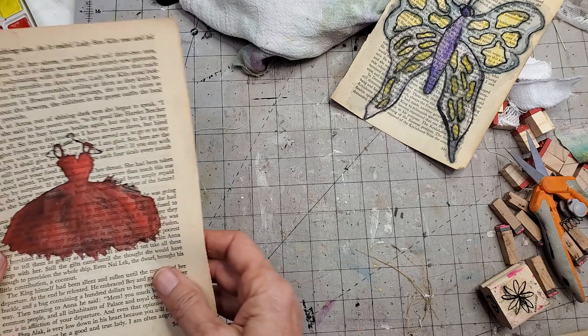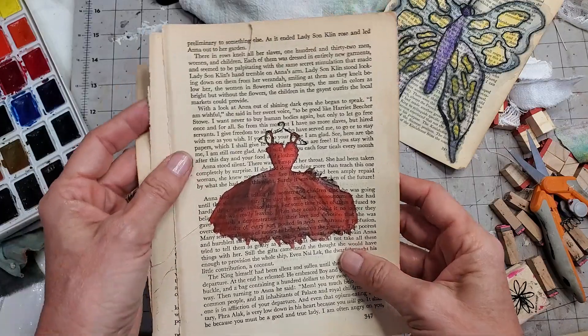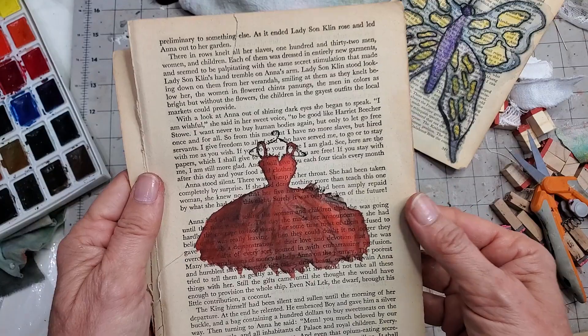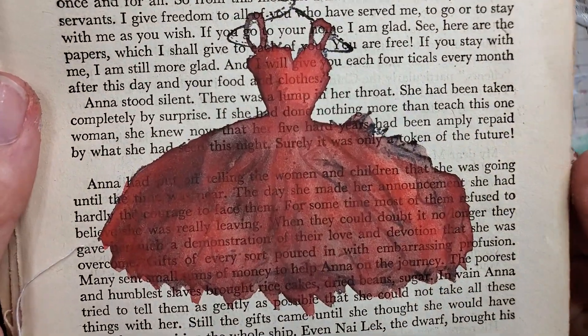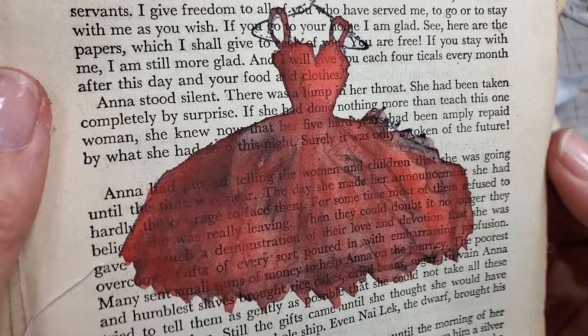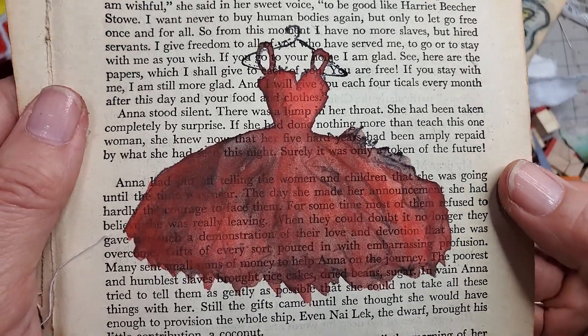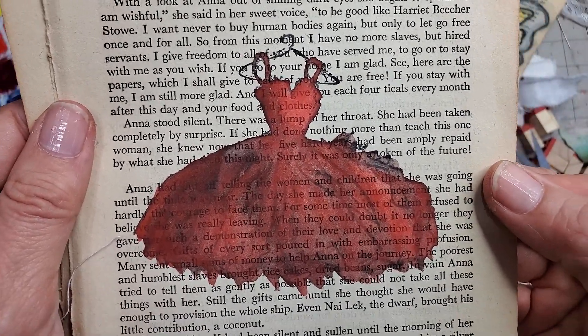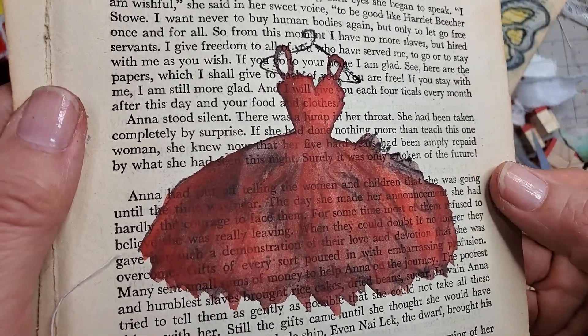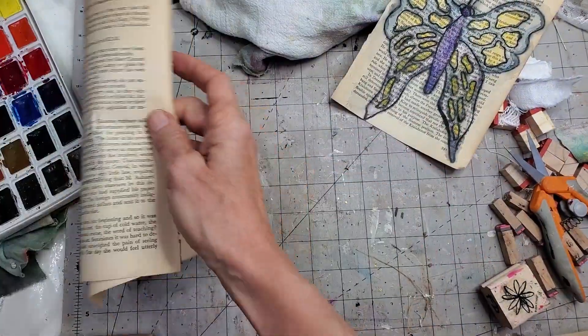Basically what I did was I used rubber stamps — I just stamped an image in black and then painted it in. I want to show you a few different examples. This one is straight watercolor paint, and this is the opacity you get if you don't do the little technique. I'm going to show you the very easy watercolor trick so that you can read more of the words through if you like that look.